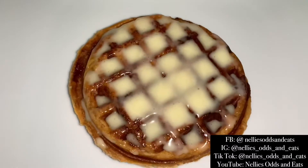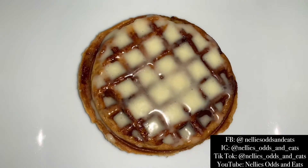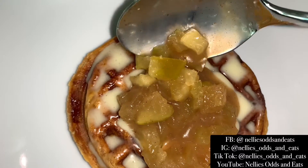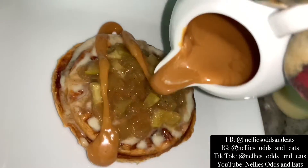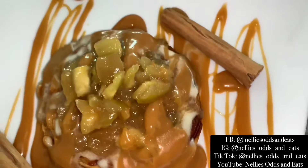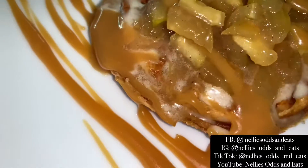Alright, now let's build our lovely waffle. I added on the cream cheese frosting that came with the cinnamon rolls, then layer on that yummy caramel apple filling, and then drizzle some more of your caramel sauce on top. Follow me and subscribe for more easy quick recipes like this. Look at how delicious that is!